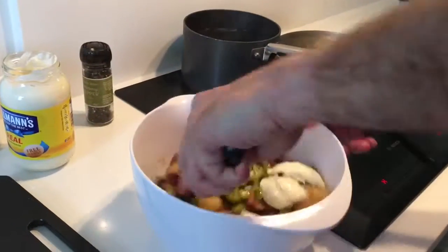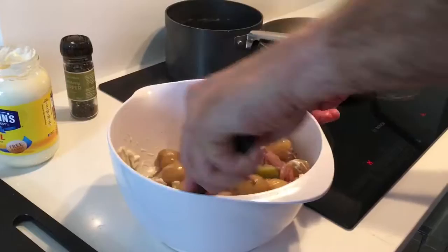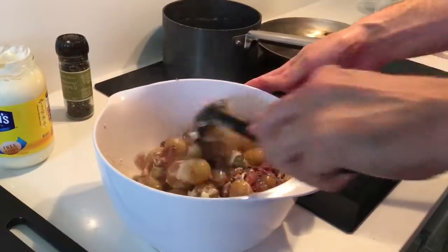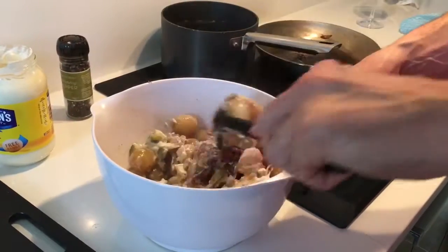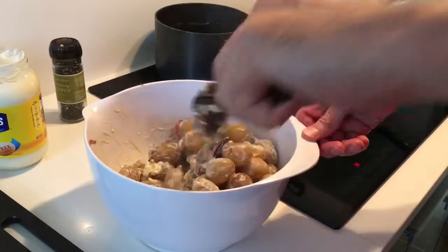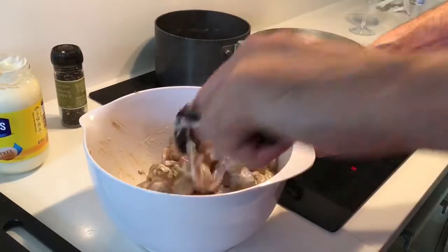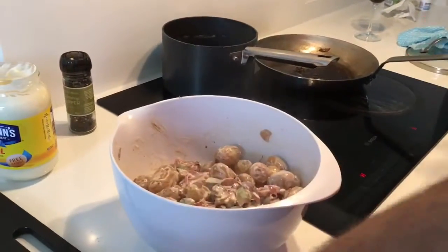Give that a good mix and toss it. You can see the red onions — it creates another flavor element. It's warm, so you can just imagine: you've got the warm potatoes and warm bacon, and then you've got some cool cucumber in there, and you've got the acidity and freshness of the pickled juice.